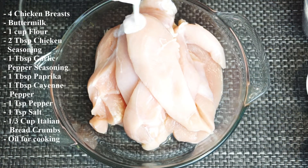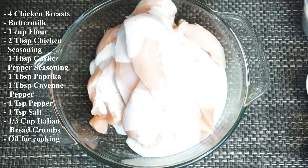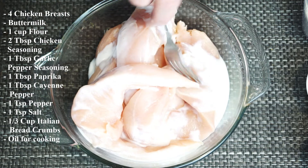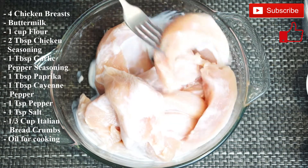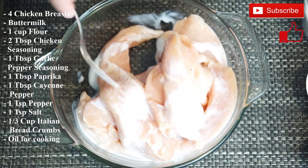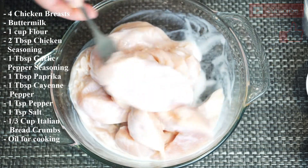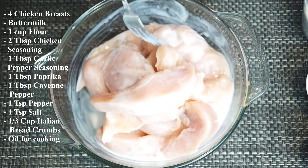Once you've got them all cut, place them in a bowl and pour buttermilk over top until you have a decent coating. Then stir that up to mix it completely through. Everything needs to be coated so that the outer coating we're putting on will stick to the chicken. Keep stirring until you think you've gotten every piece turned over.